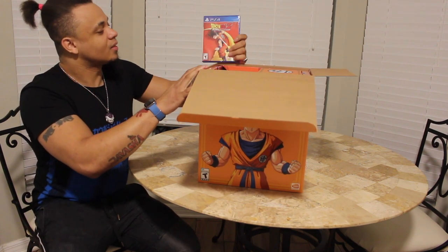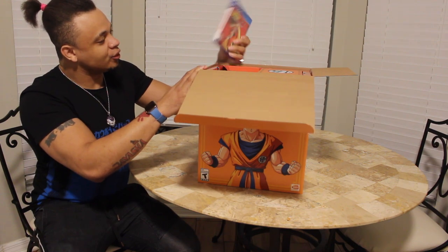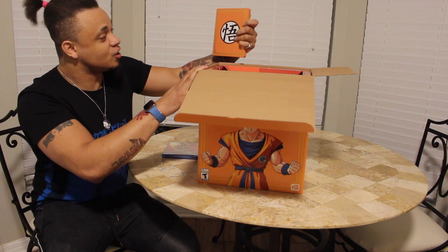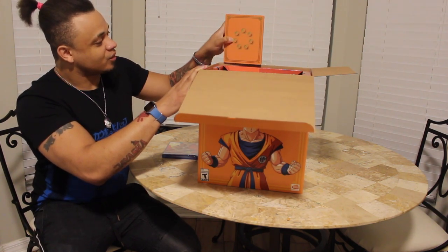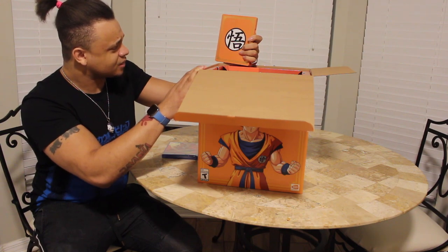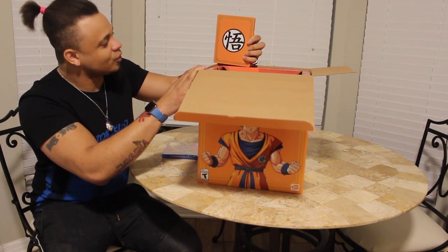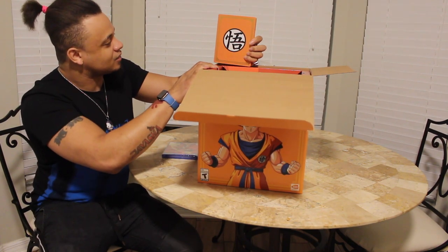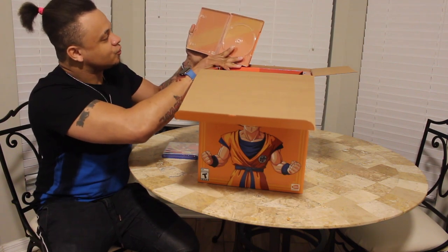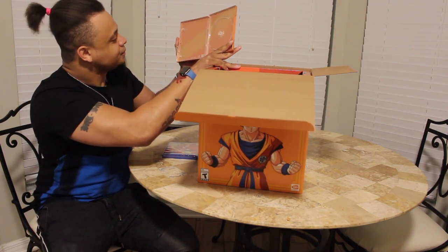You get the game — basic game copy, which I never use when I get Collector's Editions. I always get the steelbook, which — aha! — steelbook! It's got the Dragon Balls on the back. This is actually pretty dope, one of my favorite steelbooks. The Dragon Ball FighterZ one was pretty bad, but this one is fire. I know it's like simple, but I like this a lot, especially with the Dragon Balls in it. It's just a gold stripe with a ton of Z's going through it.